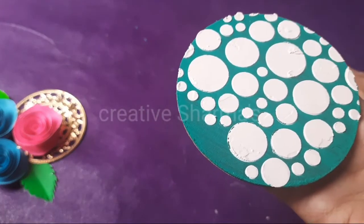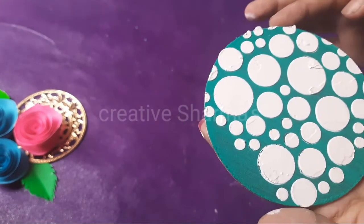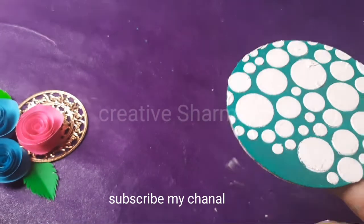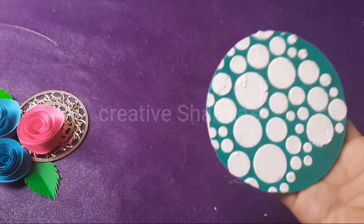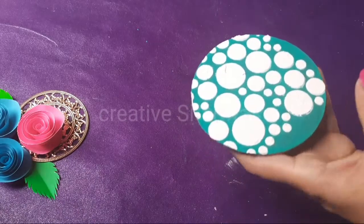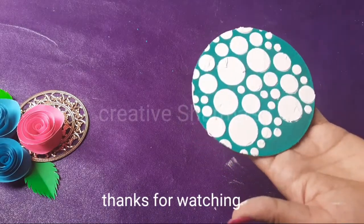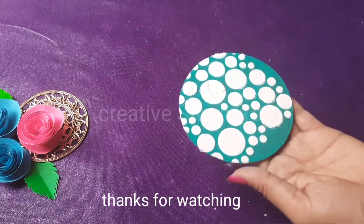You can make a beautiful texture paste at home — you don't need to buy it in the market. So friends, just make a texture paste and enjoy it. I hope you like my video. Please like and subscribe to my YouTube channel, do share, and press the bell icon also.